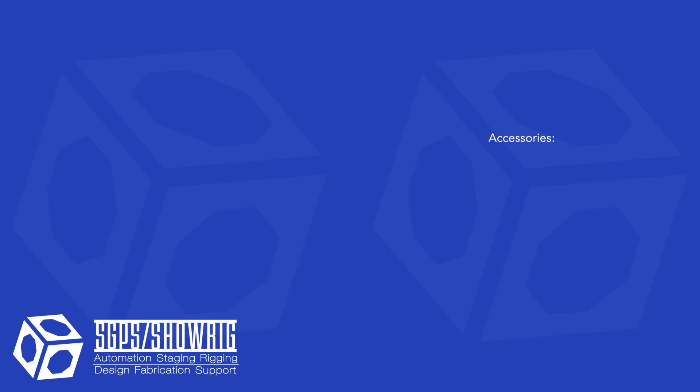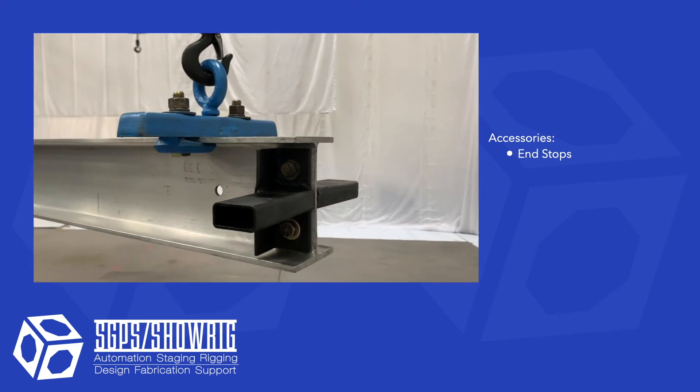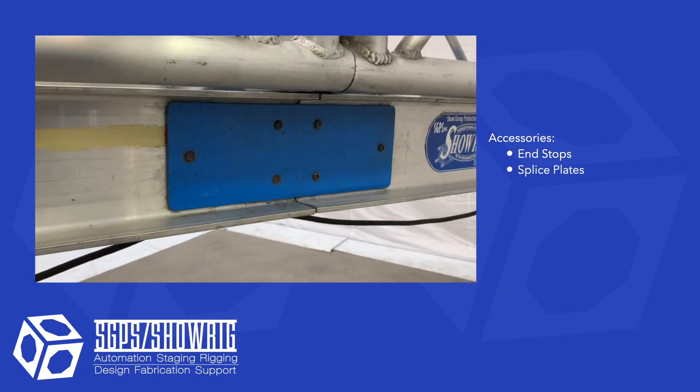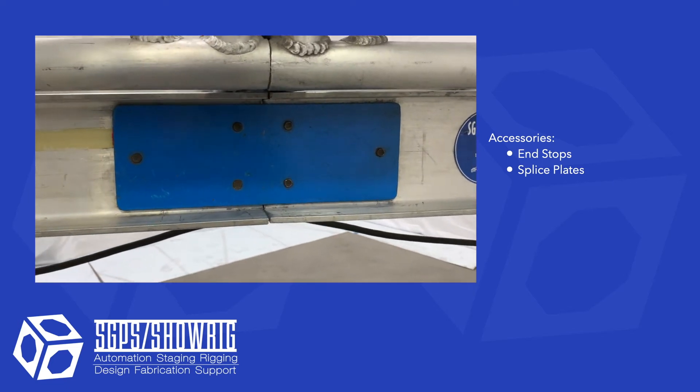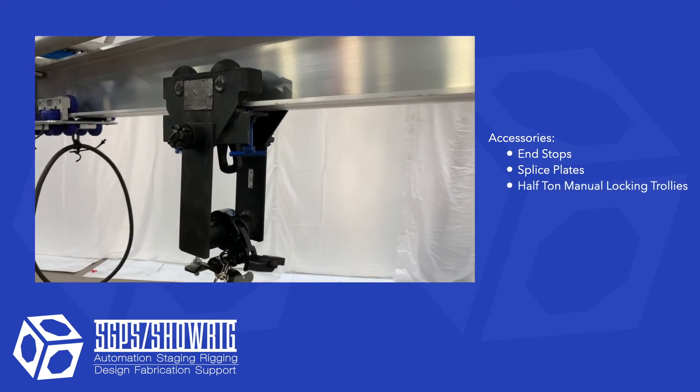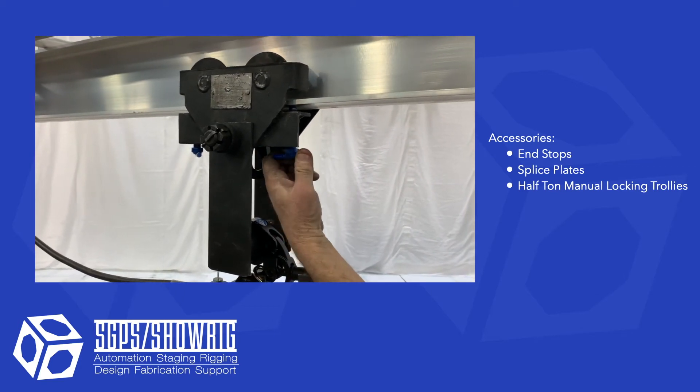We have many accessories that are common to all of our iBeam setups: end stops to prevent carriers from falling off the end of tracks, splice plates for safely joining sections of iBeam together, and half ton manual locking trolleys. These trolleys have a lock so you can move the trolley to where you need it and lock it in position.